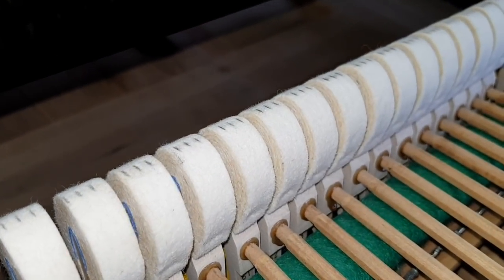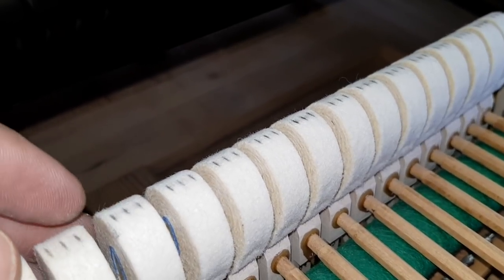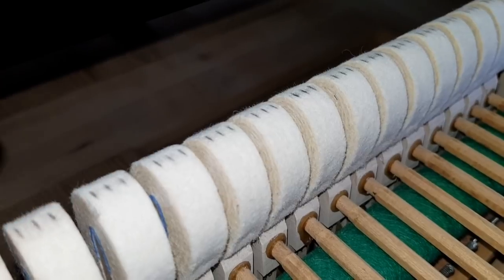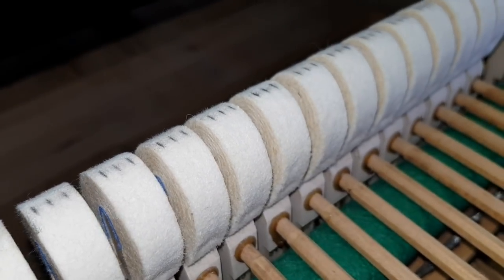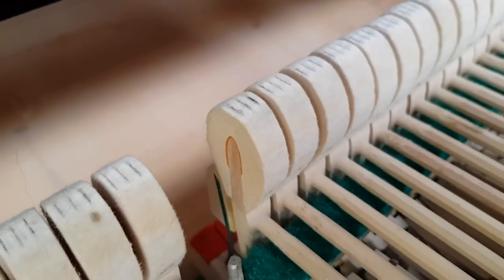Here's a Blüthner Grand that's also in stock. We marked the hammers on this one too, where they hit the strings. You can see that the area here — the width — is not very great, so there's a cleaner hit. These still need a bit of voicing as well. There's always a lot of work to do on hammers. But as you can see, they're brand new — these are the Arból hammers.